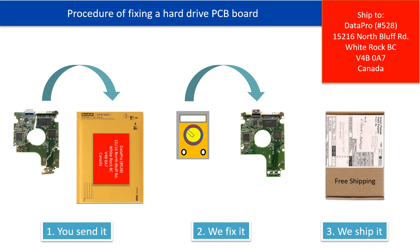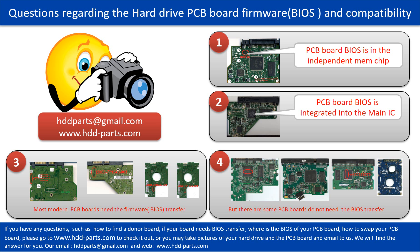This picture illustrates the procedure of fixing a hard drive PCB board. First, the clients send in their PCB board. Second, we fix the PCB board. Third, we ship back the PCB board to the clients. We receive many questions regarding the hard drive PCB board firmware — also called hard drive PCB board BIOS — and the hard drive PCB board compatibility.